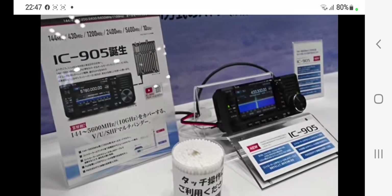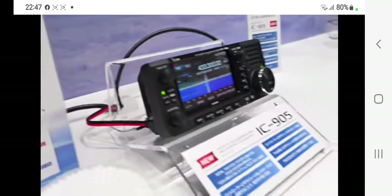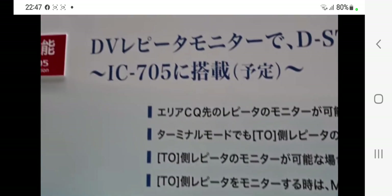This is obviously — is it the Tokyo fair? Someone tell me, I should have looked it up. That power cable looks quite a bit thicker than the 705.